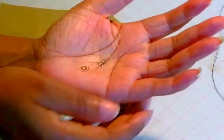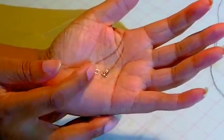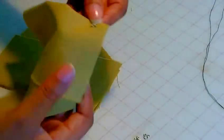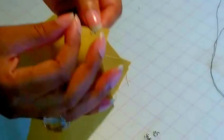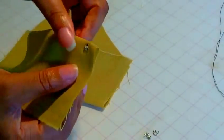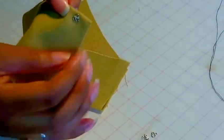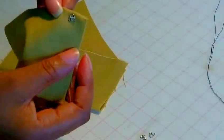I'll now demonstrate how to sew them on. They are very, very fiddly, as you can see - they're very tiny. So in order to keep them on the fabric, you can try to hold it with your thumb, keep it in position and then sew it through that way. Or, what you can do is put a little tack in to keep it in position.